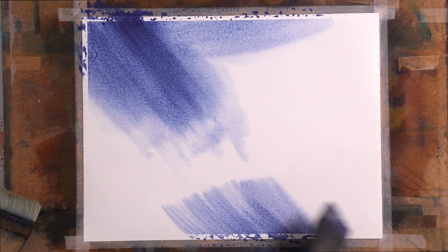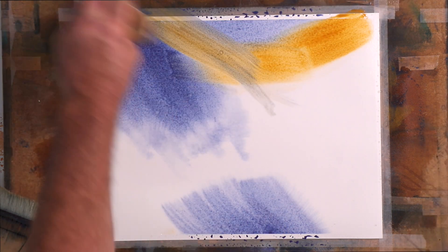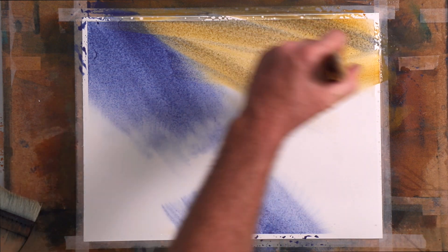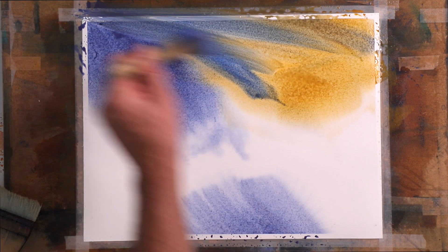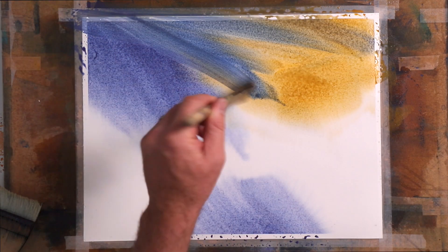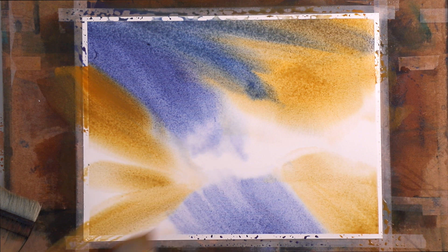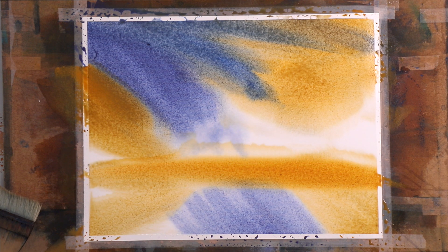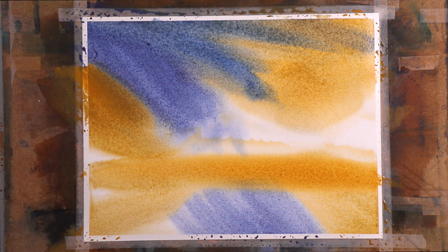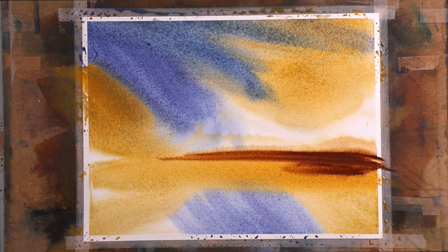Then we might just reciprocate that down here — that's interesting. Then I might get some Yellow Ochre and charge some areas. Get a bit more fresh Yellow Ochre, then a little bit of Cobalt Blue. Let's charge up a bit of an area here with Cobalt Blue, then grab the Yellow Ochre again. Beautiful.